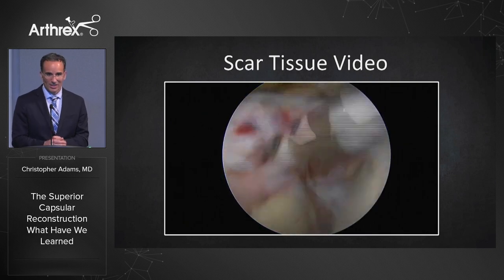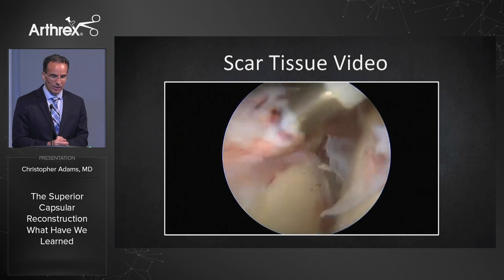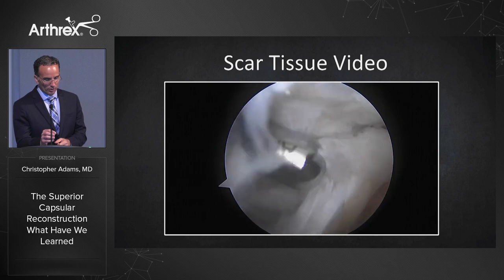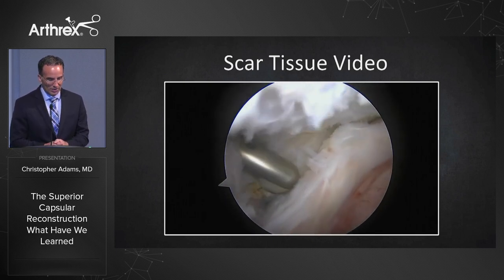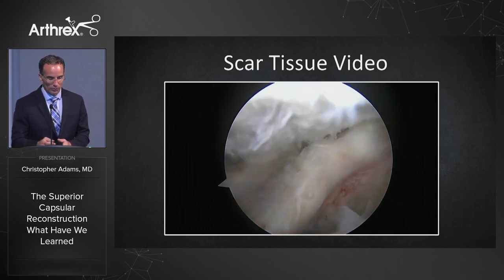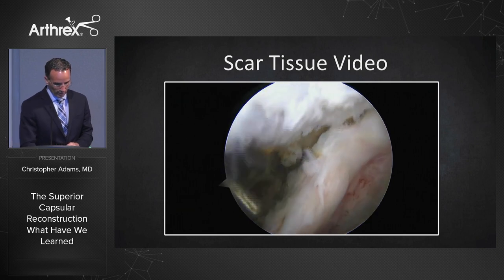This can take a lot of time sculpting it out and getting it freed up. Now we're on the undersurface of the cuff, freeing up the scar tissue — a tremendous amount of time. Now looking through a lateral portal, you can see a bleeding bursal leader connecting the scar tissue from the internal deltoid fascia to the cuff. We're removing that and continuing to free it up. Very important to free up that scar tissue.